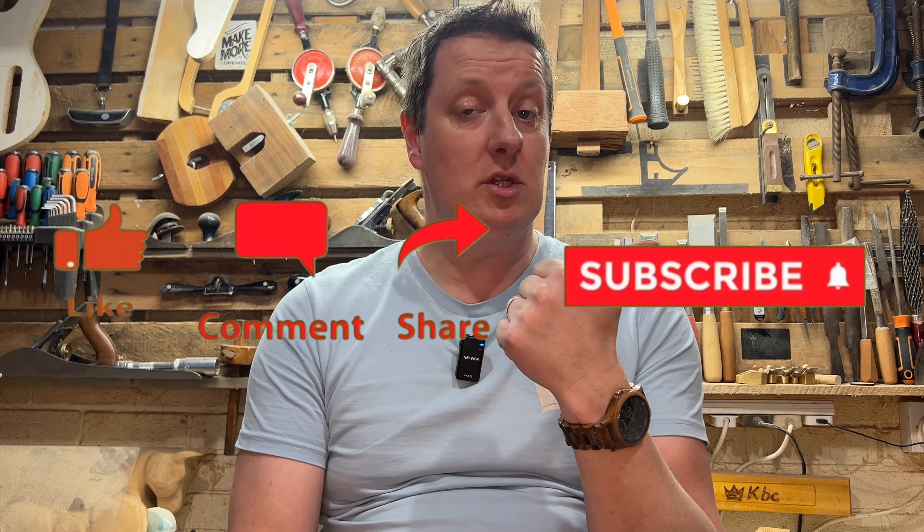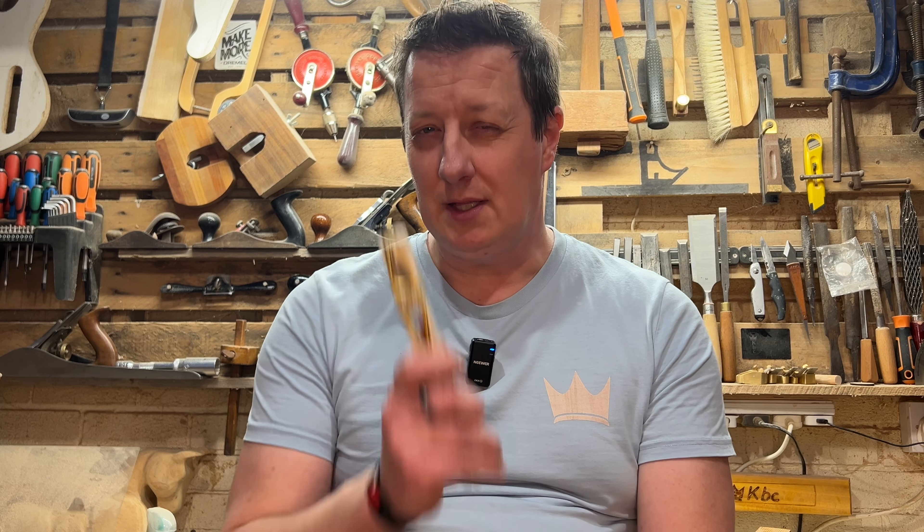Let me know what you think in the comments below, and if you think this is going to be useful to anybody please share this video with them. Make sure you check out these other tool reviews because I think you'll love them, and until next time click the subscribe button and the bell and I'll see you soon.